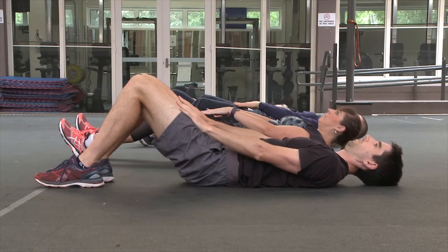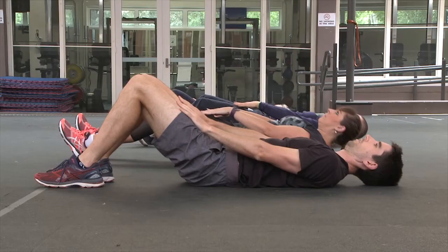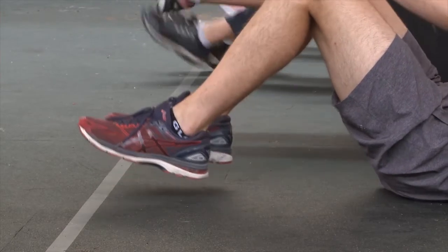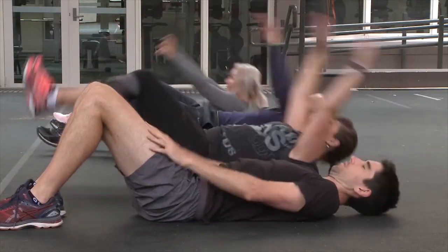Lie flat on the floor with knees bent at 90 degrees with hands resting on thighs. Both feet must remain in contact with the ground at all times and hands must remain in contact with your body. A repetition will be unsuccessful if at any time your feet leave the floor, momentum is used, or if your hands are not touching your body.